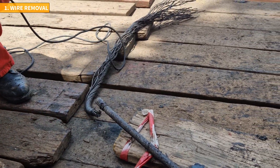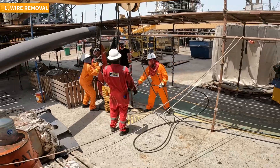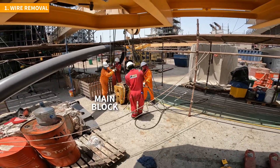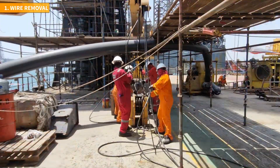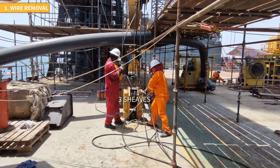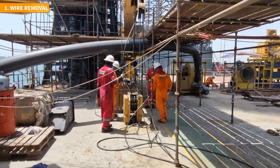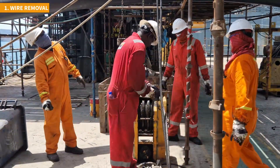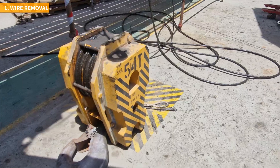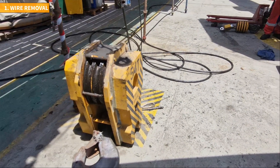Once the wire is detached on both ends, the main block with three sheaves and six parts of line still remains. We need to pull the wire through that block as well. There's no special technique for this — we simply need to pull by hand. This section is only between the boom and the block, so it's not too long. However, the most challenging part is yet to come.